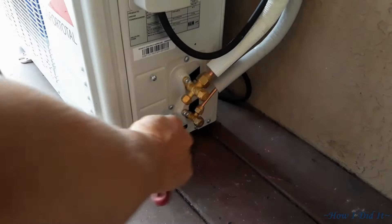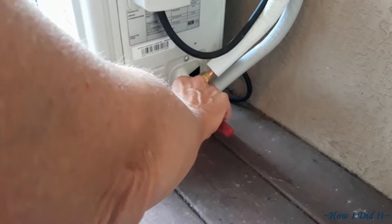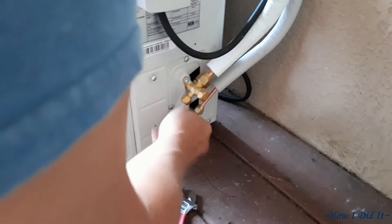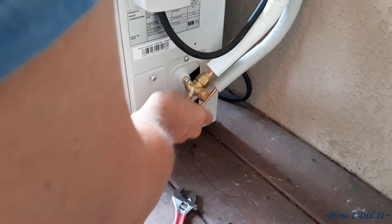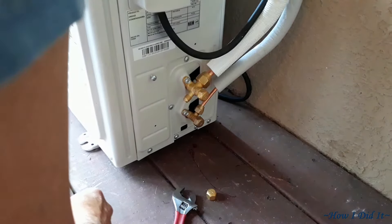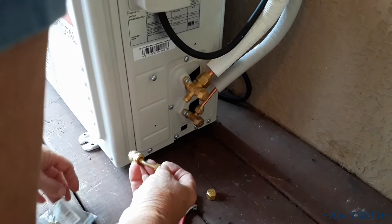Welcome to part 2 of the 110V mini split install. The first thing I'm doing here is installing the little adapter that is necessary on these mini splits to vacuum them down.